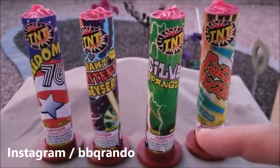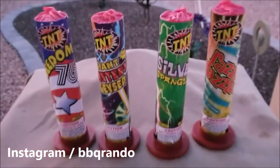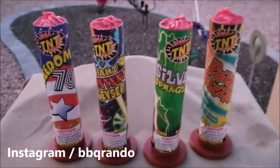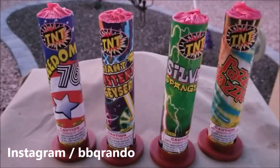I'm going to set these up over on the launch pad — it's over this way. We'll wait till it gets a little bit darker and we're going to light all four at one time. I took my torch out tonight for this, so let's go to the launch pad, we'll be right back.